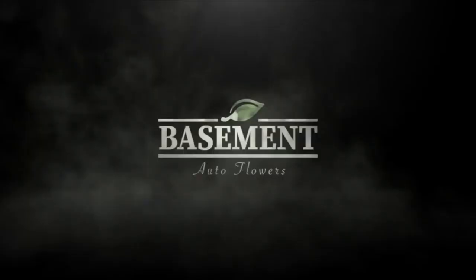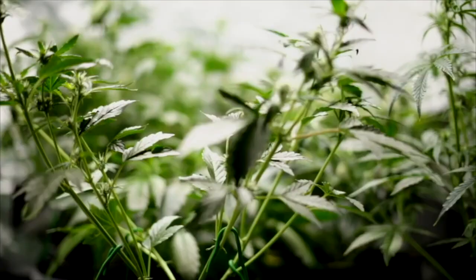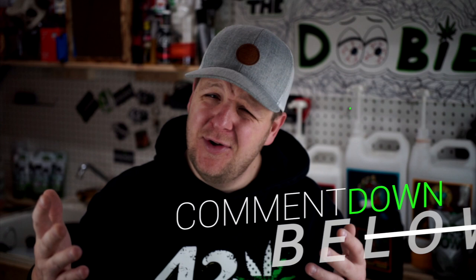Defoliating auto flowers: high risk, high reward — let's talk about it. Welcome back to Basement Auto Flowers, my name is Grower Joe. If you're just getting here, welcome to the community. Watch the whole video to the end, subscribe, and comment down below — do you use defoliation? What other methods do you use to increase yields when it comes to auto flowers?